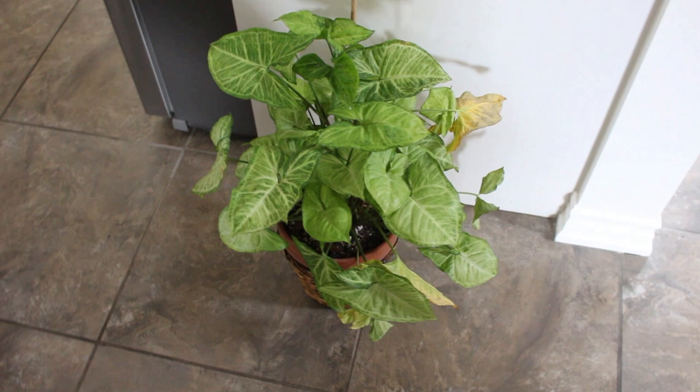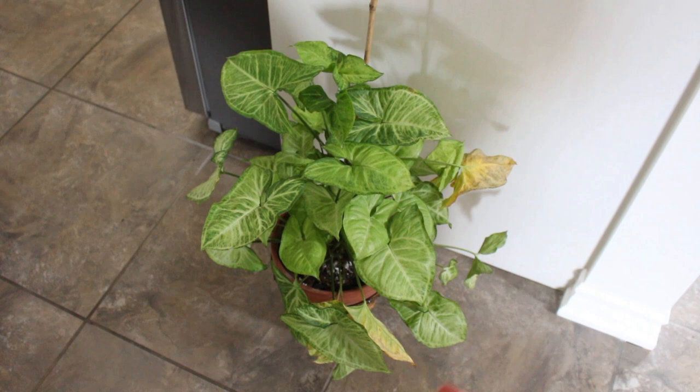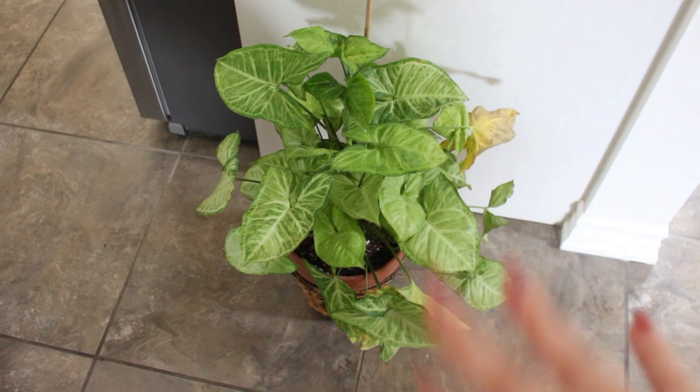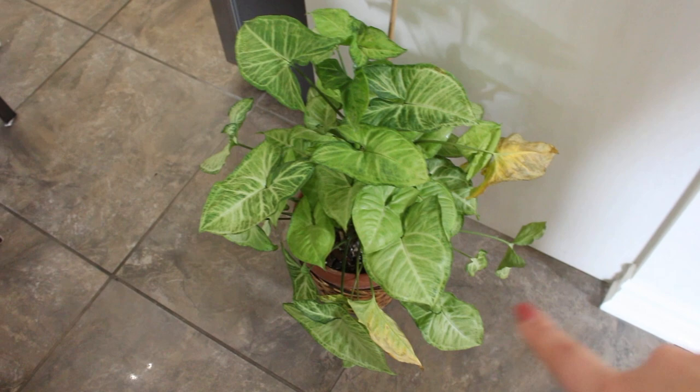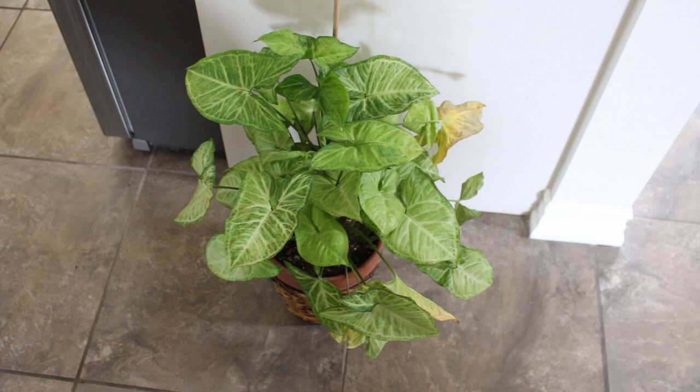My Syngonium White Butterfly is who I think is the culprit of the whole situation. Long story short, I thought it needed watering since it was dry, so I watered it. But then I could see there were more yellow leaves, so I was confused. When I inspected it, I saw that it did have thrips. There's a yellow leaf there and there, and just droopy leaves — it's because these thrips are sucking up the nutrition from the leaves.